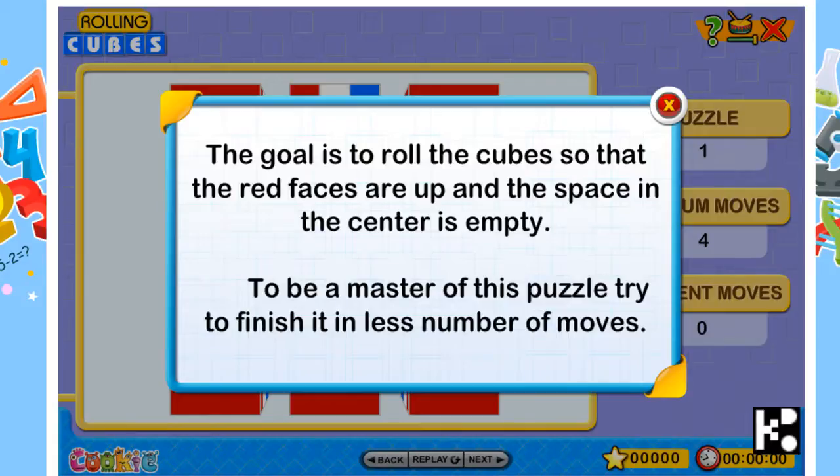To be a master of this puzzle, try to finish it in less number of moves. Okay, let's try.